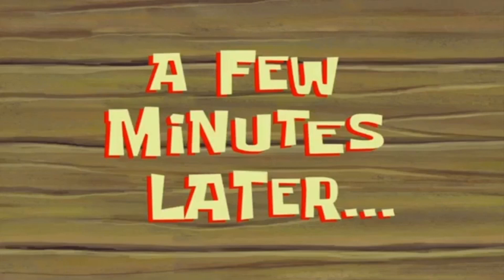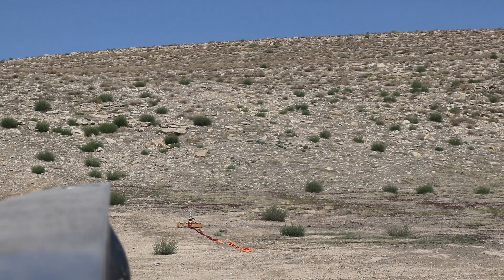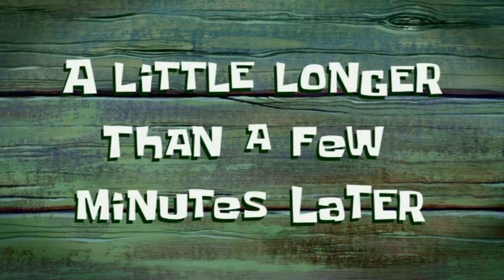Okay, here we go. A few minutes later — it is currently 11 o'clock, so it's been five minutes, still nothing, no pop, nothing like that. I'll probably wait five more minutes, then go check it out.